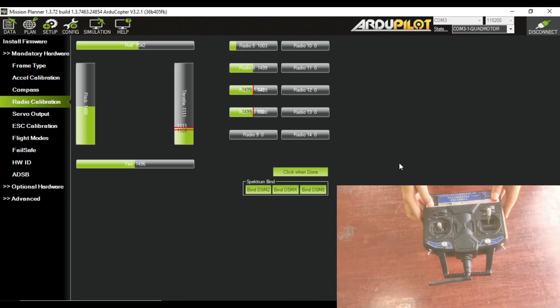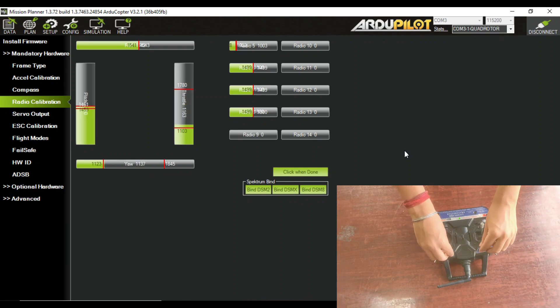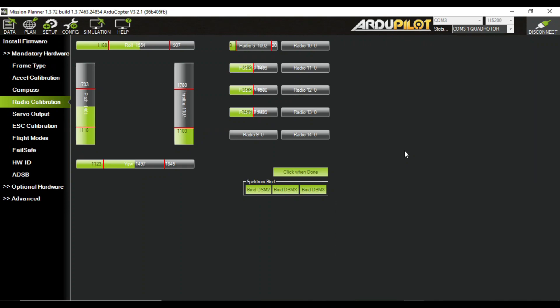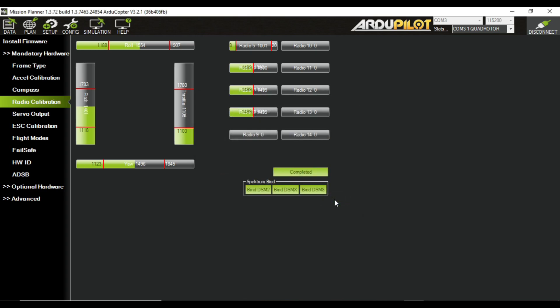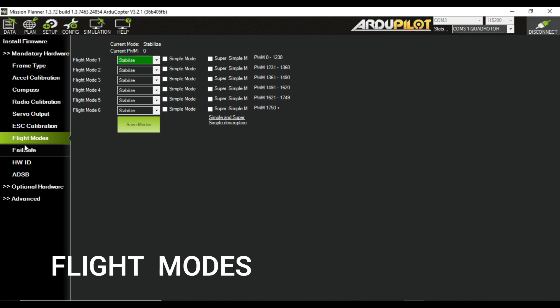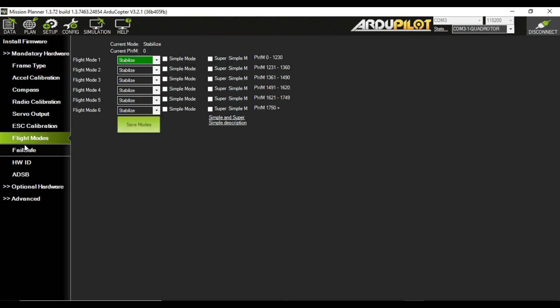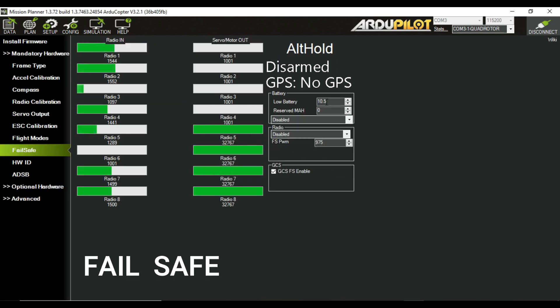For radio calibration, you need to turn on your transmitter and move the sticks to their highest position. In mode setup, you can select different flight modes, but I suggest not changing the mode since you are not using GPS — your drone could crash. Keep them in stable position, and in the failsafe section, keep all sections disabled.